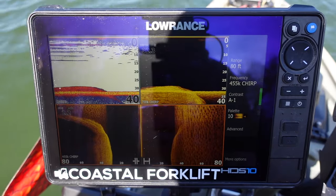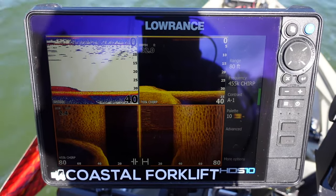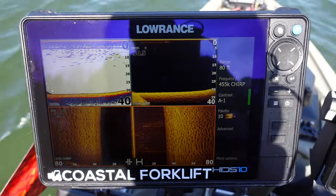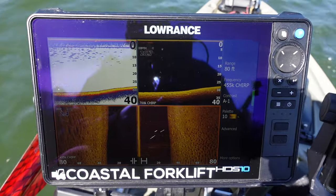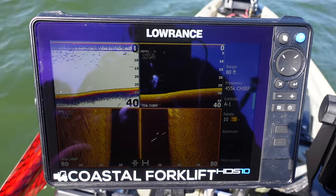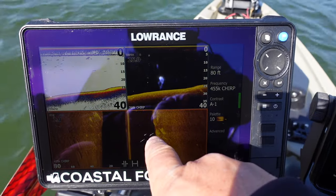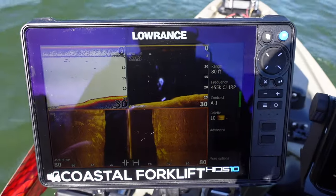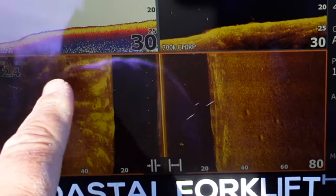I like to go between two and four miles an hour. When I'm really looking for details I stay around two miles an hour, and four miles an hour is good for side imaging. Down at the bottom, all these little potholes - that's soft bottom. See how broken up this white-yellow line is, with a little bit of red in it? That's soft bottom, just potholes. In bad weather, fish will get down there and stir up the bottom and make those potholes.